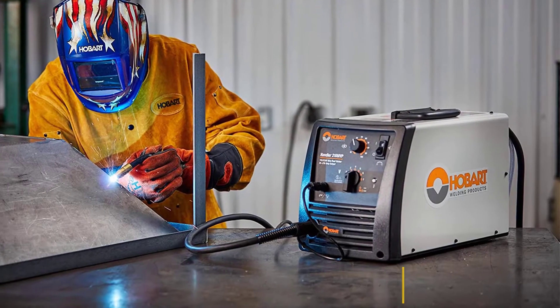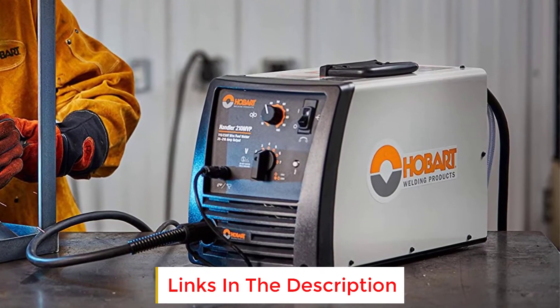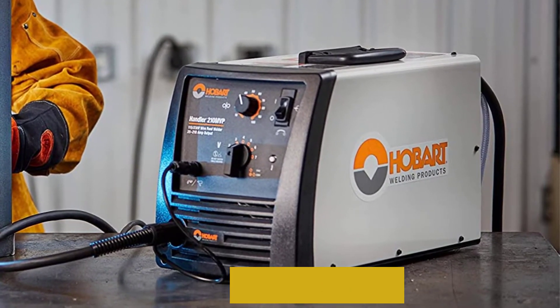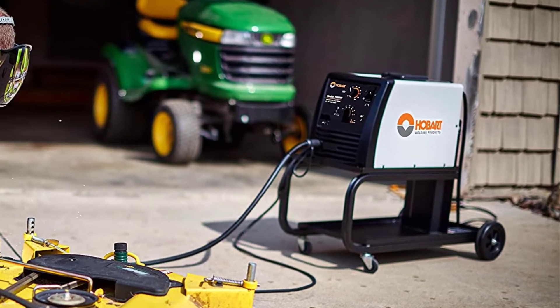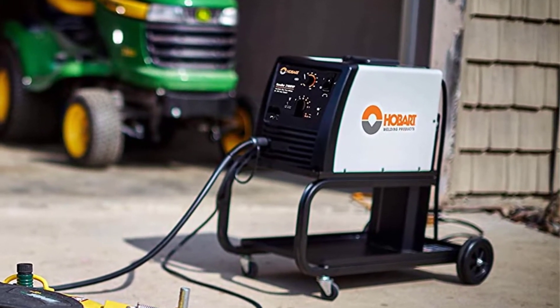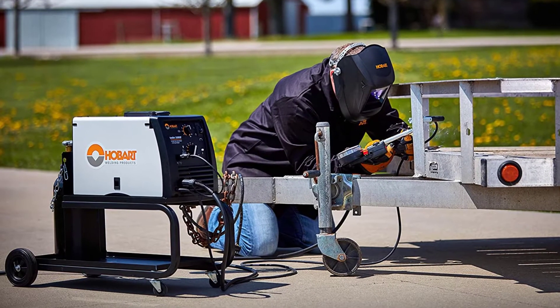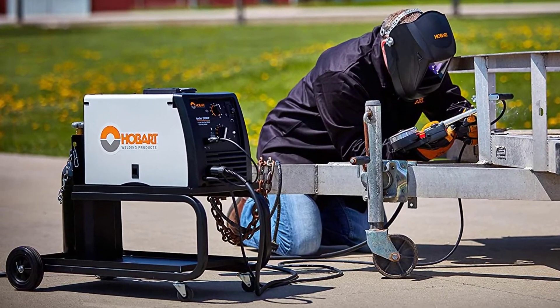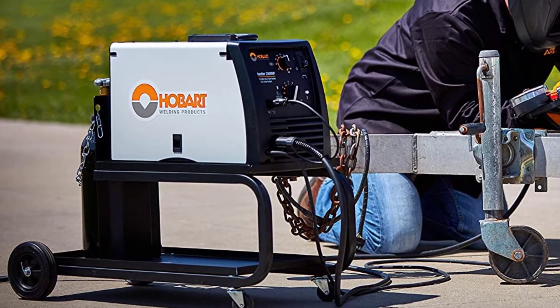The 210 MVP doesn't suit on-site work or being moved to different locations frequently, as it's heavier than other 210-amp welders. Yet it's ideal for a stationary workbench setup and is well laid out for ease of use. It produces an incredibly smooth, consistent arc, doesn't give you any surprises, and has minimal spatter issues, unlike other lower-quality MIG machines.